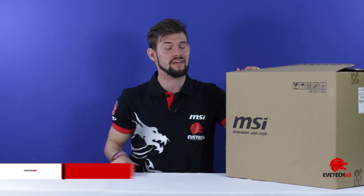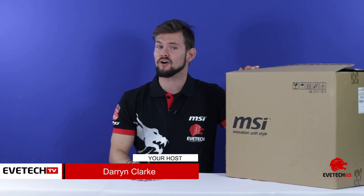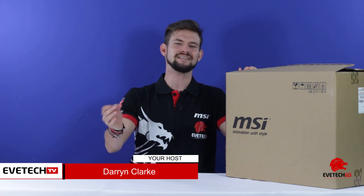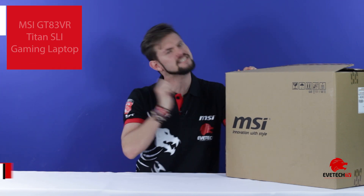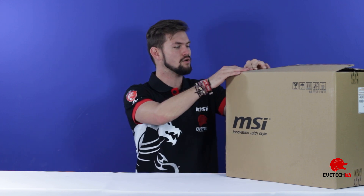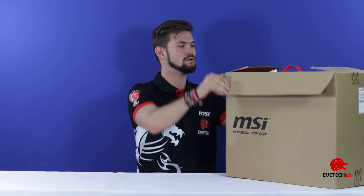Welcome to another episode of Evetech TV where I am your host Darren Clark and we will be doing another unboxing for a gaming laptop. It is a fantastic looking laptop and I'm quite excited to unbox it. We know it has a GTX 1080 graphics card inside of it and it also has a mechanical keyboard, but we'll go into that a little later. So let's actually unbox and see what we have.